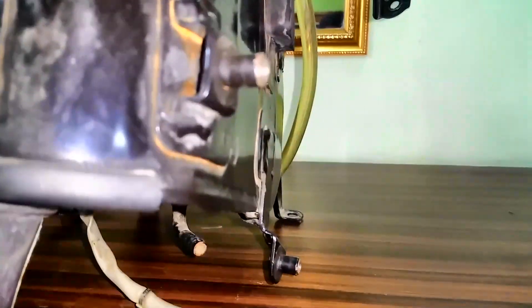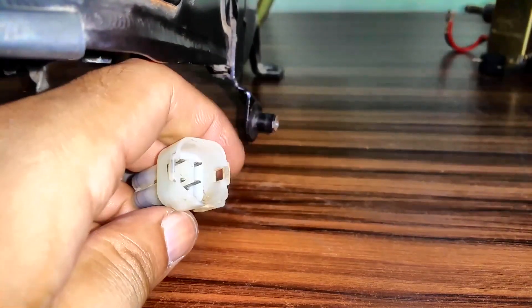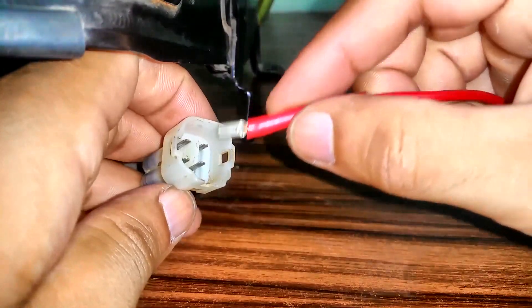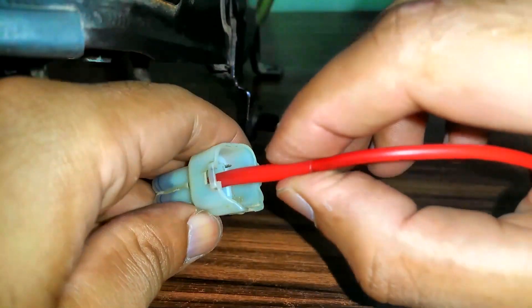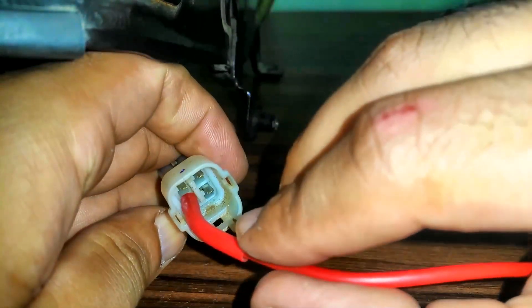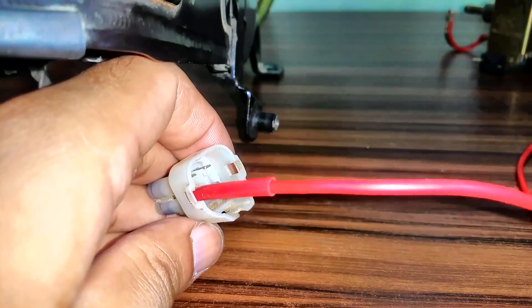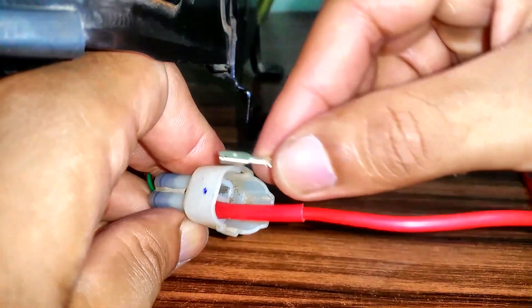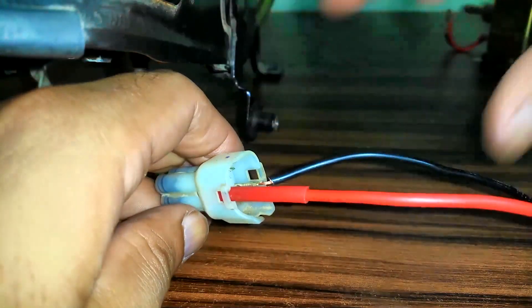We are working with gasoline here, so make sure there are no sparks. First we're going to apply red to red. You might want to cover it up — we don't want any sparks. Now let's bring up the negative one. As soon as you apply the potential, the fuel pump should be running and you should hear a noise like this. The fuel pump is running.